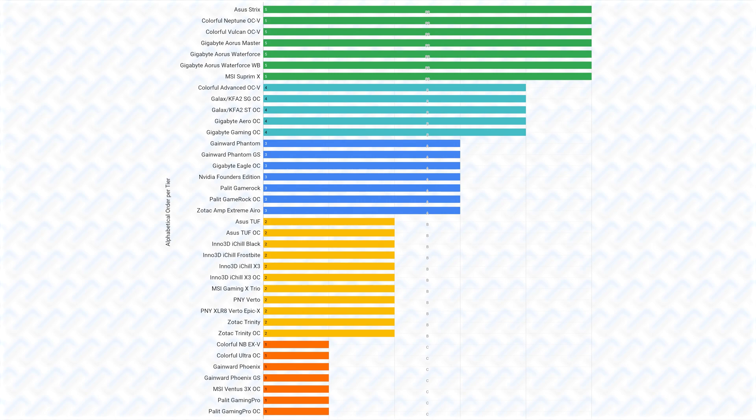If any manufacturer disagrees with this list, please contact me and convince me why your cards should be higher — probably by sending me a review sample so I can actually see it for myself. Otherwise, I am very confident in the tiers that I place these cards at. The point of this tier list is to buy as high a tier card as possible within the budget you are spending — buy a higher tier card if it's the same price as a lower tier card you are looking at.